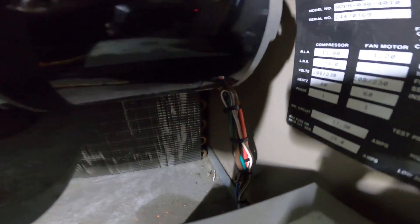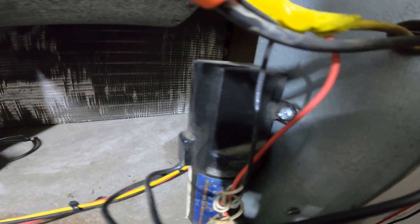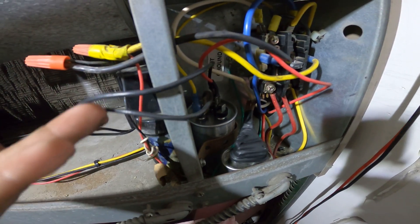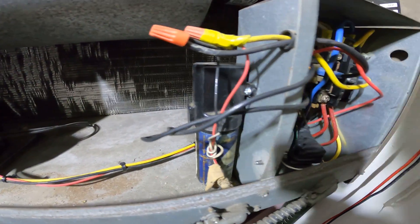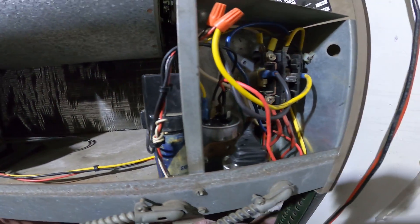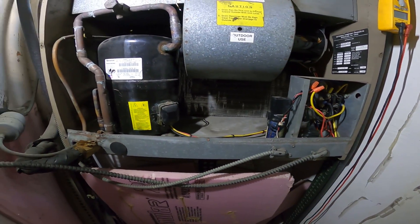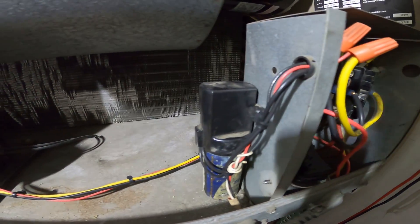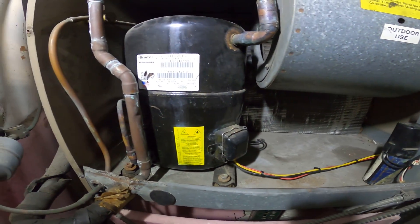Alright, I made everything nice and neat. This hard start kit — I actually mounted a screw so it stands rather than just laying here, because with these wires the cover wouldn't be able to close. That is so much better — all the connections are right in here, everything is nice and neat. And that is exactly what separates you as a technician. Always do your best, strive for the best, and always do the best for the customer.